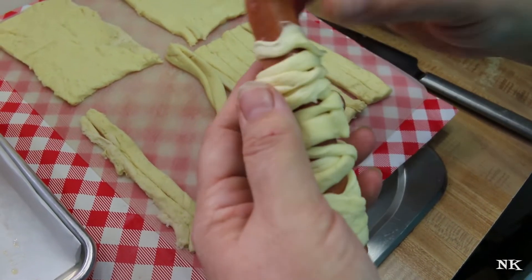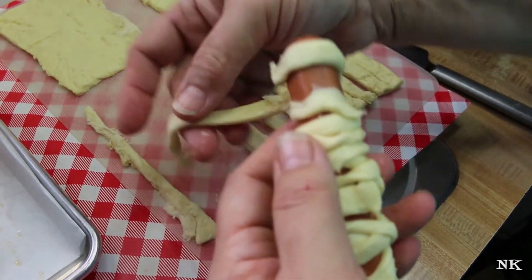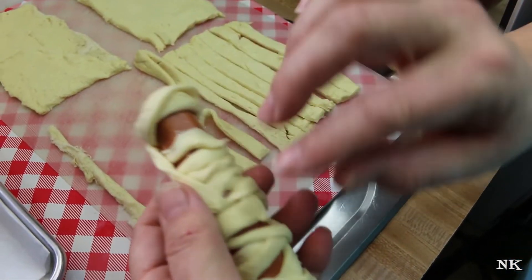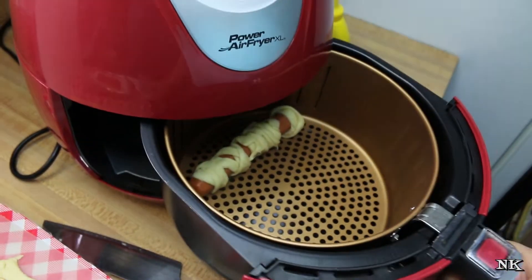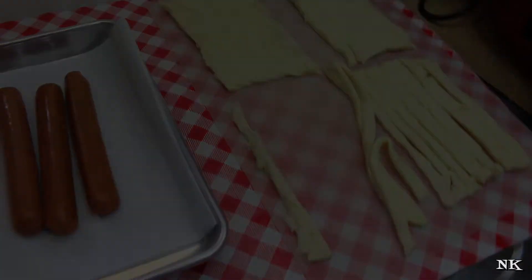When you get up toward the top, you just want to leave a little bit of space there for his eyes, just like that. I'm going to set this in the air fryer just like that, and then go ahead and wrap the rest of them. I'll be back before we start it up.